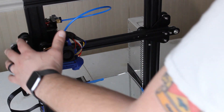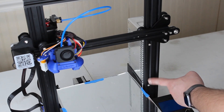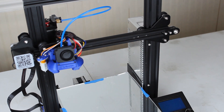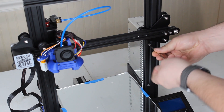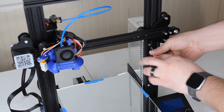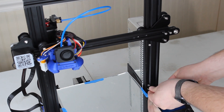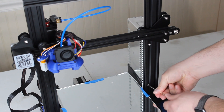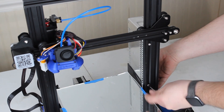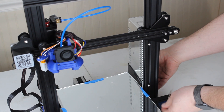I went ahead and removed the filament before starting this process, so you won't see any filament here. The first thing I'm going to do is remove the power supply using these two bolts. So we're just going to grab our allen wrench and loosen it up. I'm not going to take that one all the way out yet because I don't want it to fall. Then we go ahead and remove the power supply from the Ender 3.